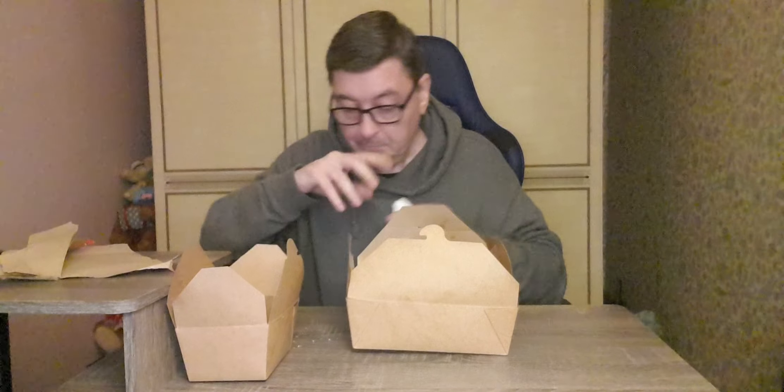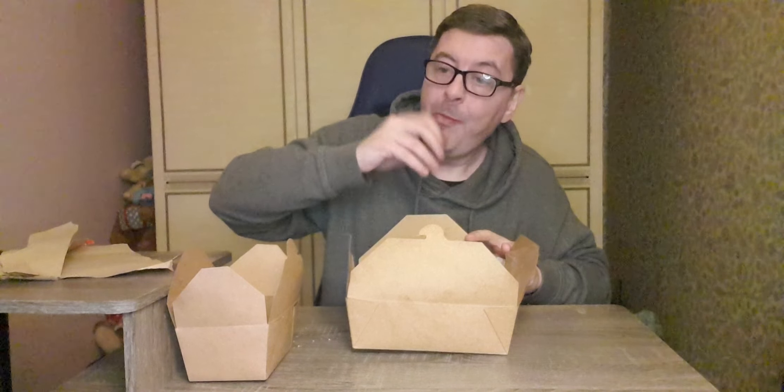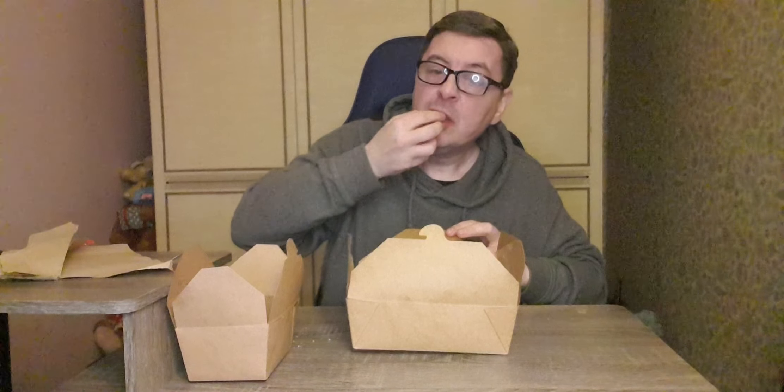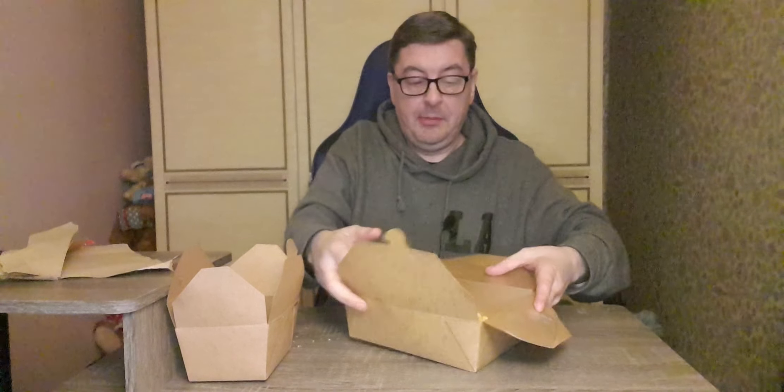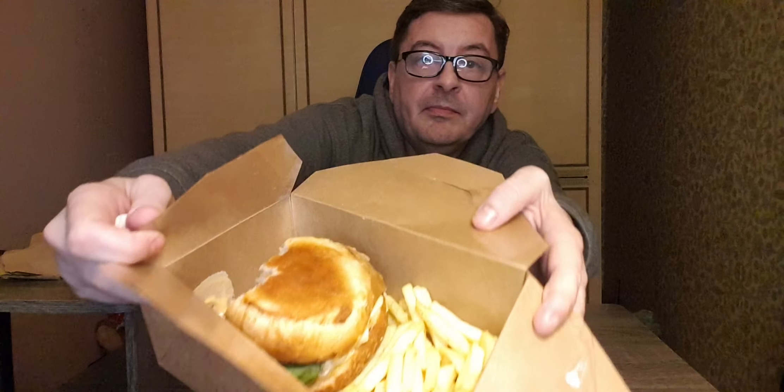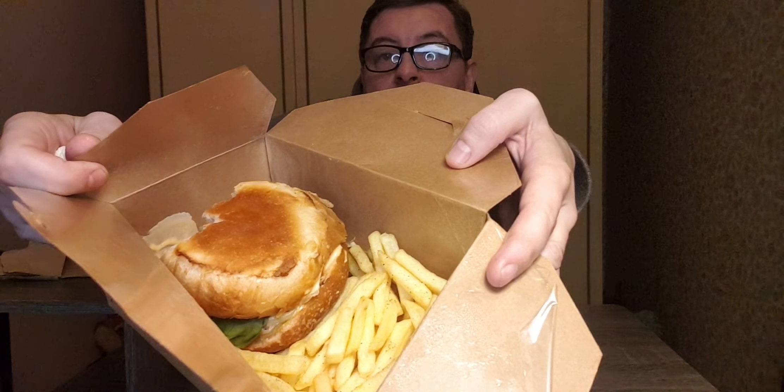That was tasty and I would say worth £9.50 because the fries are seasoned perfectly - absolutely banging. There's a decent amount as well.